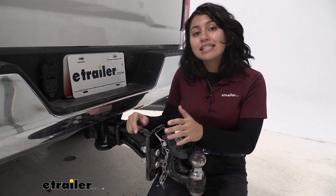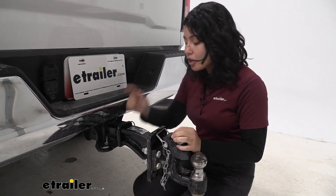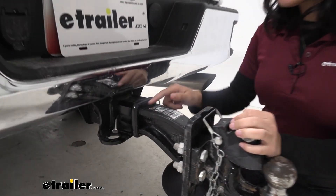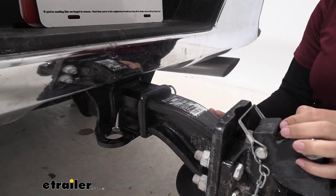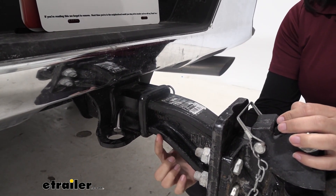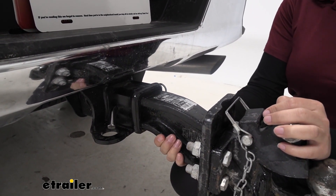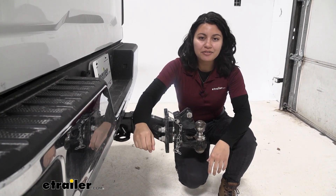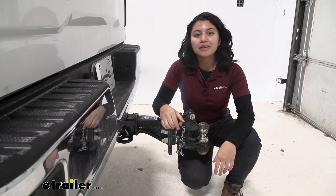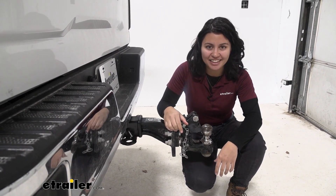The B&W has a 16,000 pound capacity while this one has an 18,000 pound capacity. This one also has a solid shank on the inside while the other brand has a hollow shank, and this one has that sturdy I-beam giving that extra support and durability. This is a look at the Reese Titanforged Pintle Hook Mounting Plate for your two and a half inch hitch receivers here at etrailer.com.